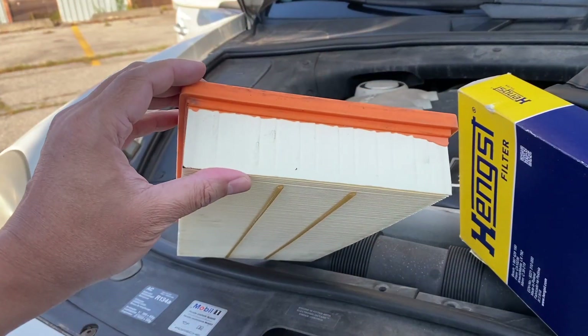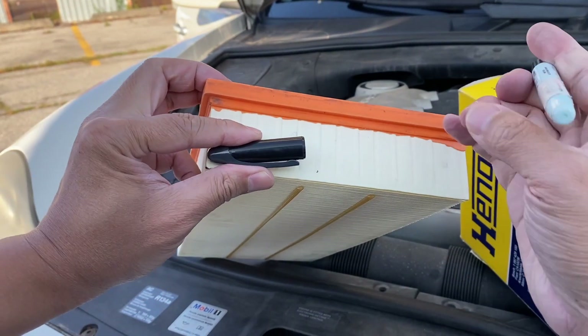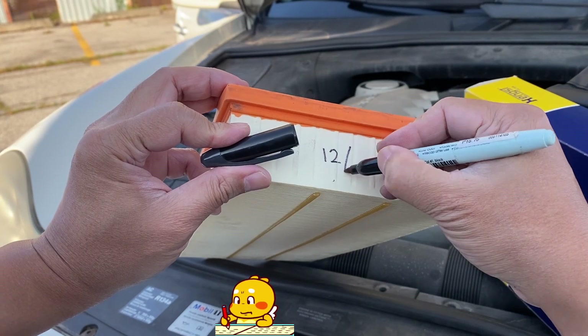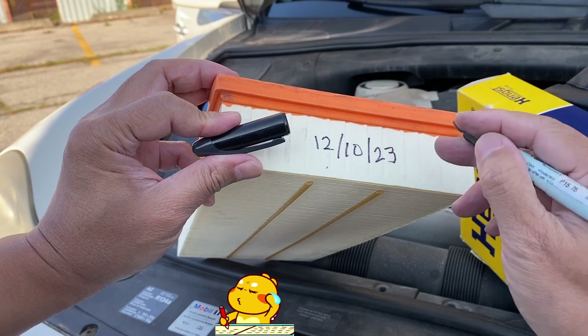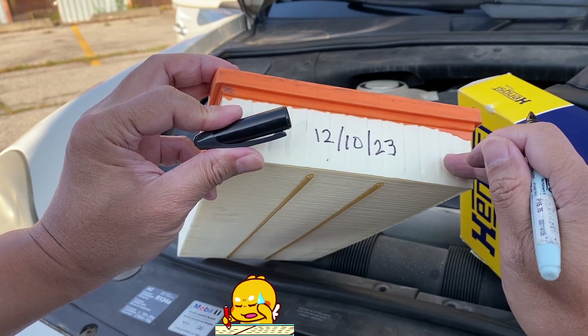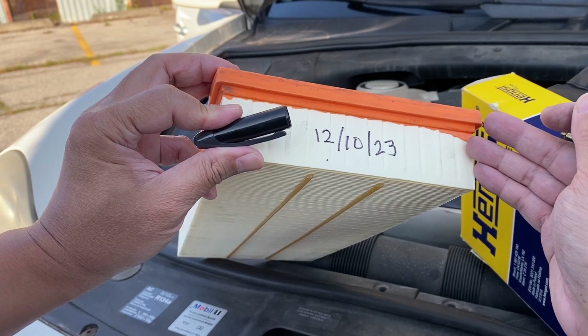Before we continue, here's a small suggestion: with a pen, write the date today on the new engine air filter. That date will be your reference for when you last replaced your engine air filter. Okay, let's continue on with the replacement.